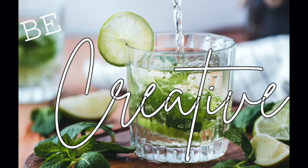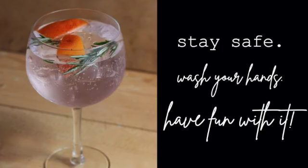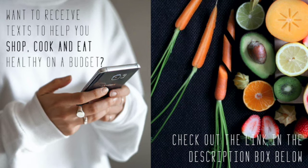Six simple and beautiful mocktail recipes. Don't forget to be creative — make it your own. Thank you so much for watching. Stay safe out there, wash your hands, and have fun with it. Please subscribe; it really does help us out. Head to mainesnap.org for more. Also, if you'd like to receive texts to help you shop, cook, and eat healthy on a budget, check out the link in the description box below.